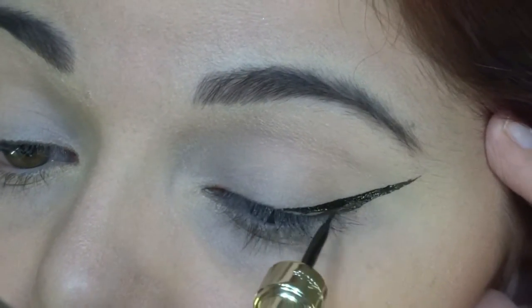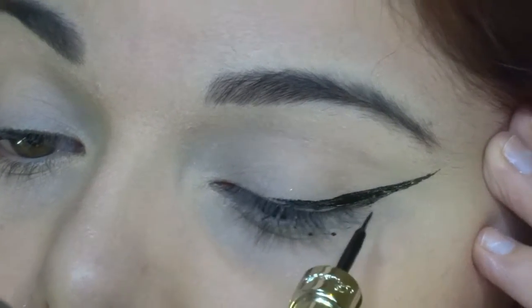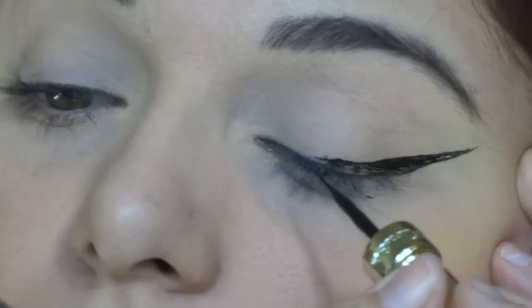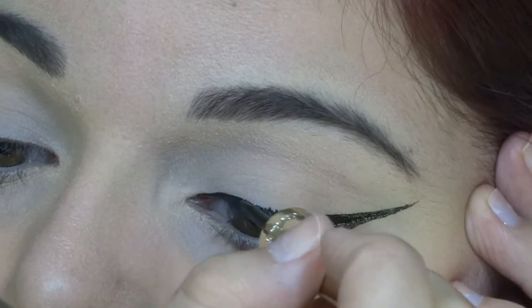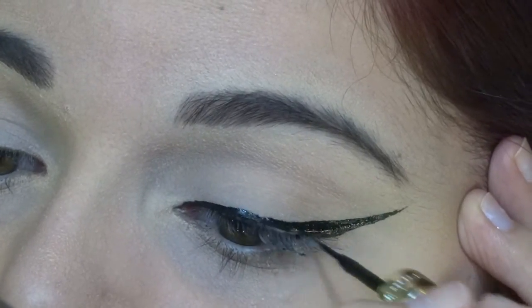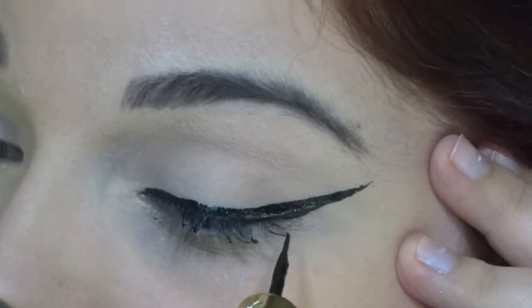I pull this to the outer corners. This is so strange speaking while I do my makeup — I always just do my makeup without speaking and listen to music instead.